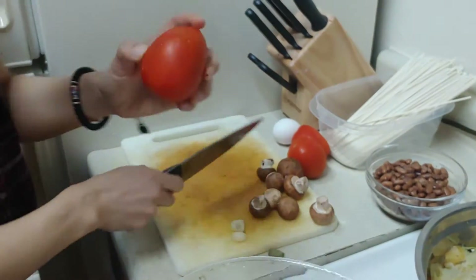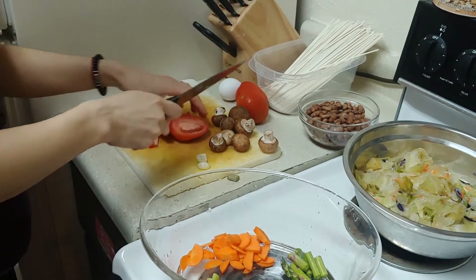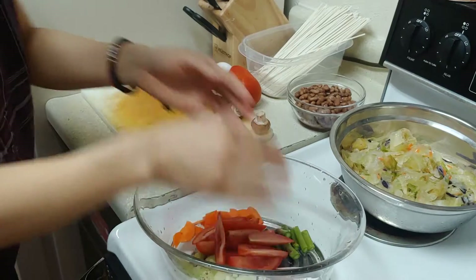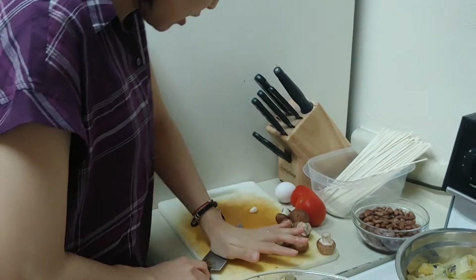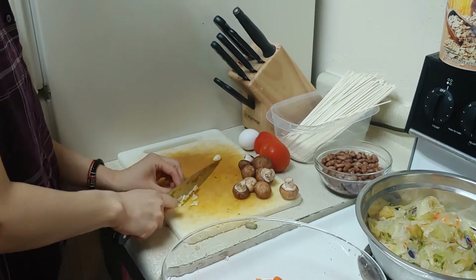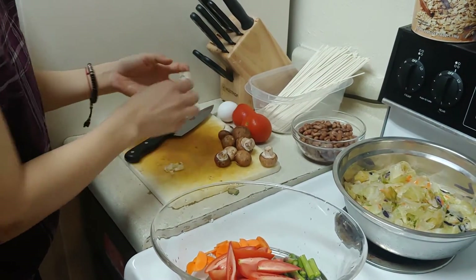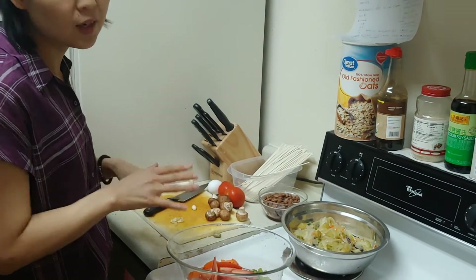And tomato. Then garlic — I'll use my knife to smash it and then cut it. I'll chop all the vegetables. If you don't have a lot of different kinds of vegetables, it's okay. You just choose any kind of vegetables you like.